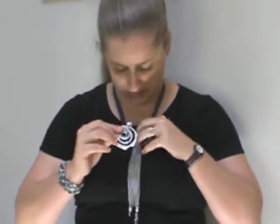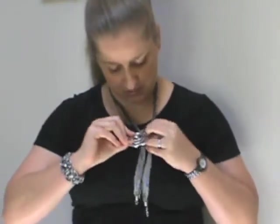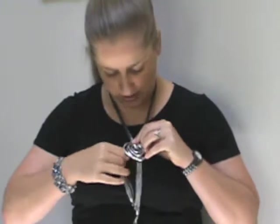Now, if you want to make it a little fancier, you can take a brooch, a pin, or an enhancer, and simply attach it to the knot.